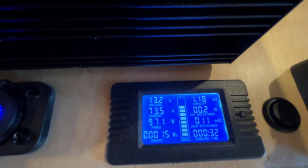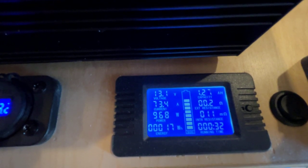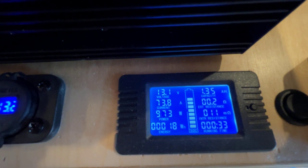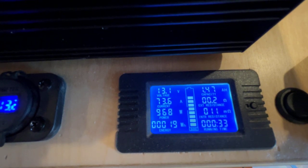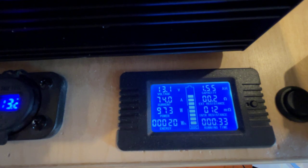The shunt is logging the amp hours running through it since the full charge, and it will eventually arrive at a capacity through multiple iterations of charging and discharging, eventually giving you an accurate state of charge.